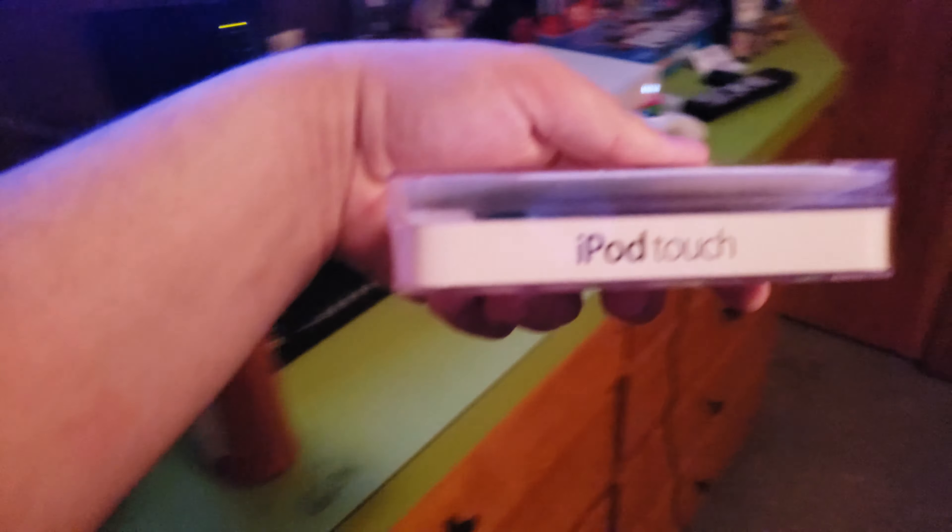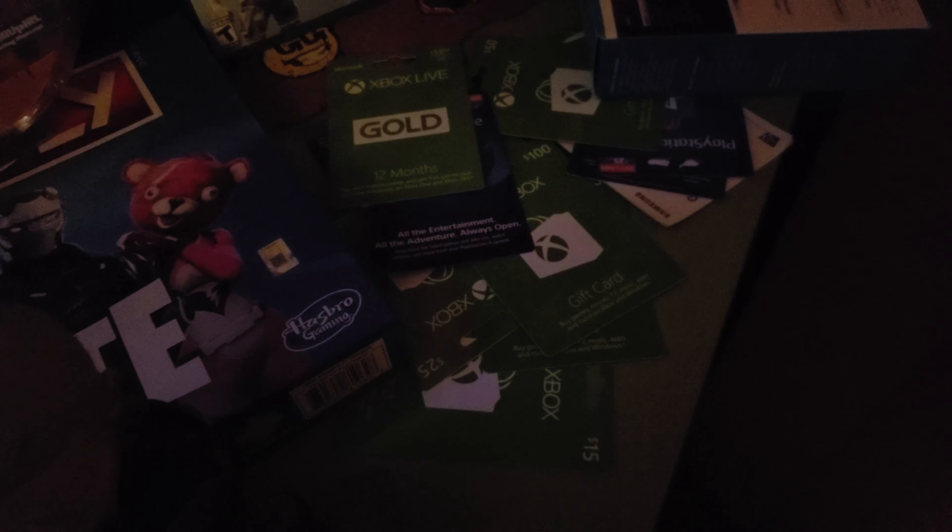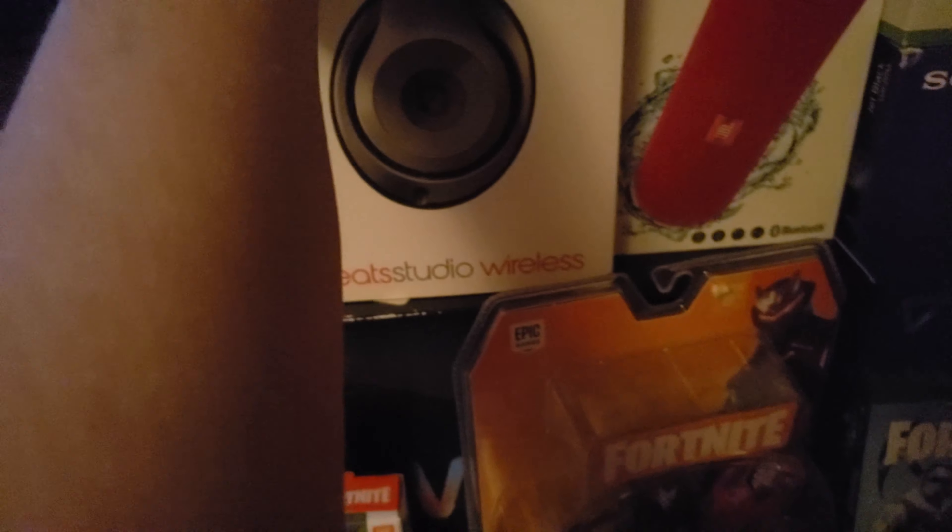Now I can add it to my collection over there of boxes. Just a second, I need to close — oh, come on. There we go. So we got that right there.